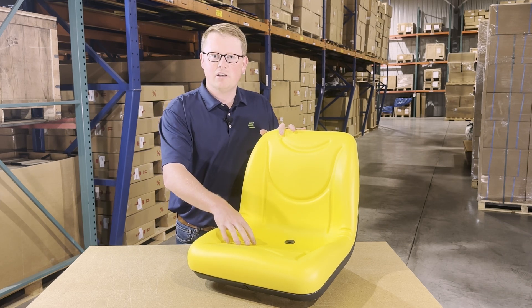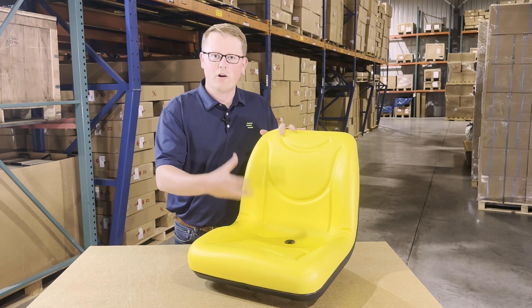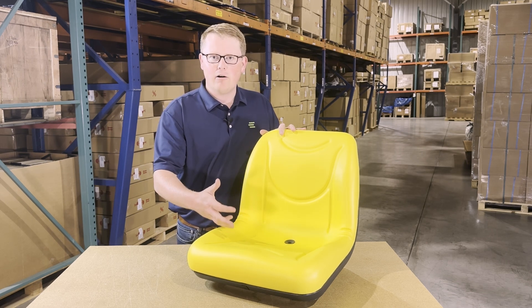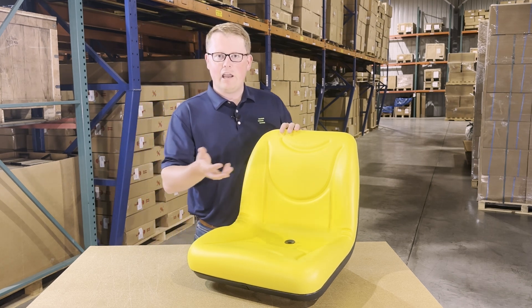The foam will sit a little bit more firm out of the box, but that's made to wear in over time and not wear out. So it's going to sit a little bit more firm but it's going to wear in after some use.